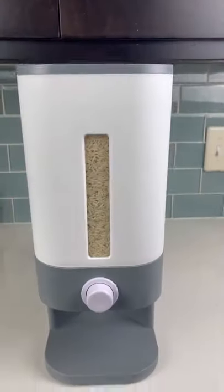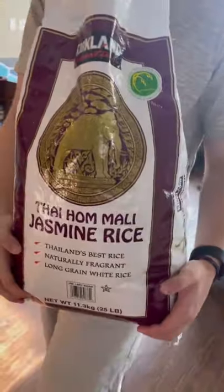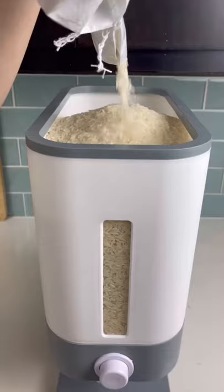Our favorite kitchen finds. You won't believe how much rice can fit inside of this rice dispenser. We grabbed a 25 pound bag of rice from Costco and started filling it up. Almost the entire bag ended up fitting inside of it.